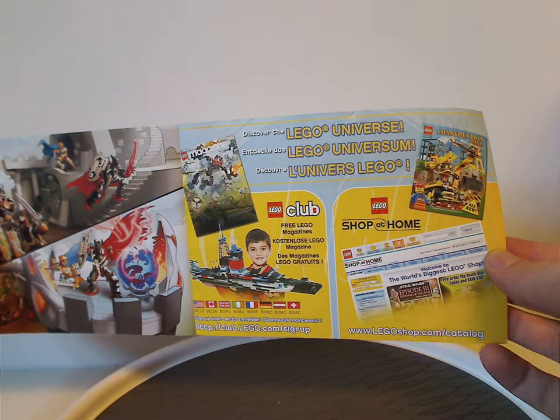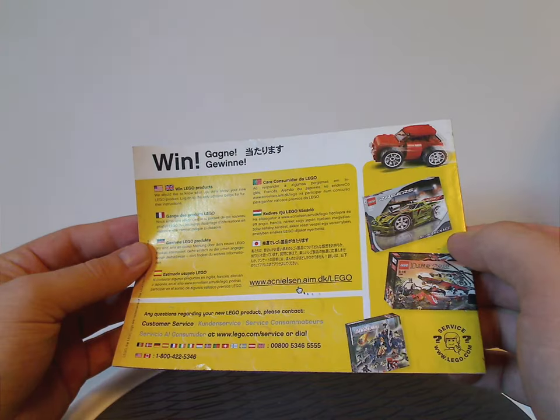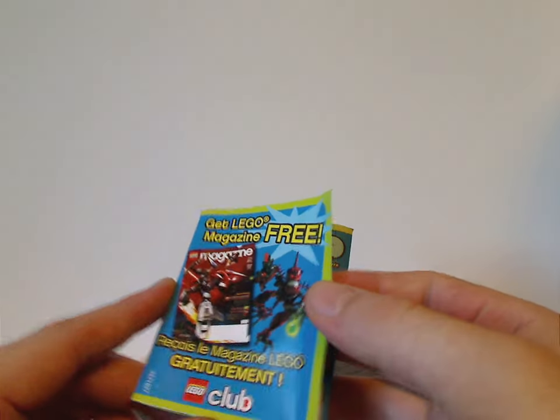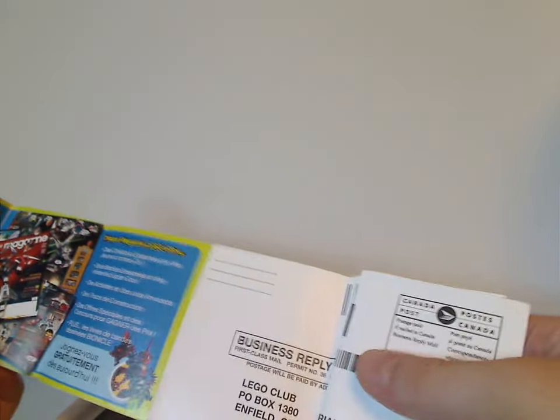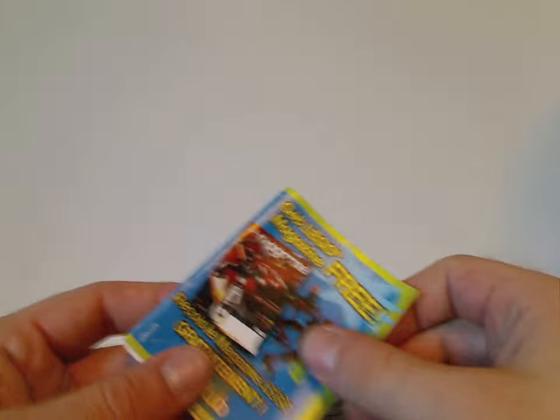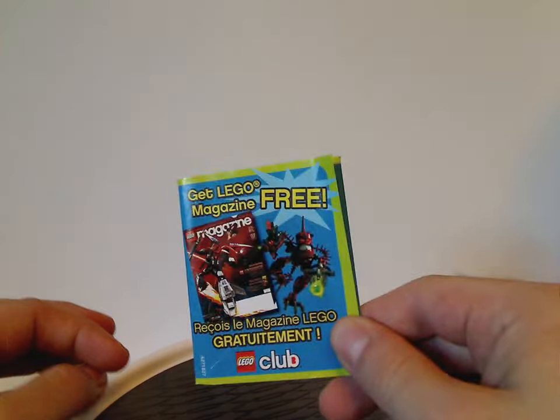There's an ad for LEGO Club and LEGO Shop at Home, and how to win on the online survey. Also an ad for a free LEGO magazine — a LEGO Club thing that you can fold out, and also the business reply mail bit. For those of you nowadays not so familiar with older sets, this is how you signed up in the 90s through 2000s. Nowadays, if you want to join a mailing list, you just go online and do so.